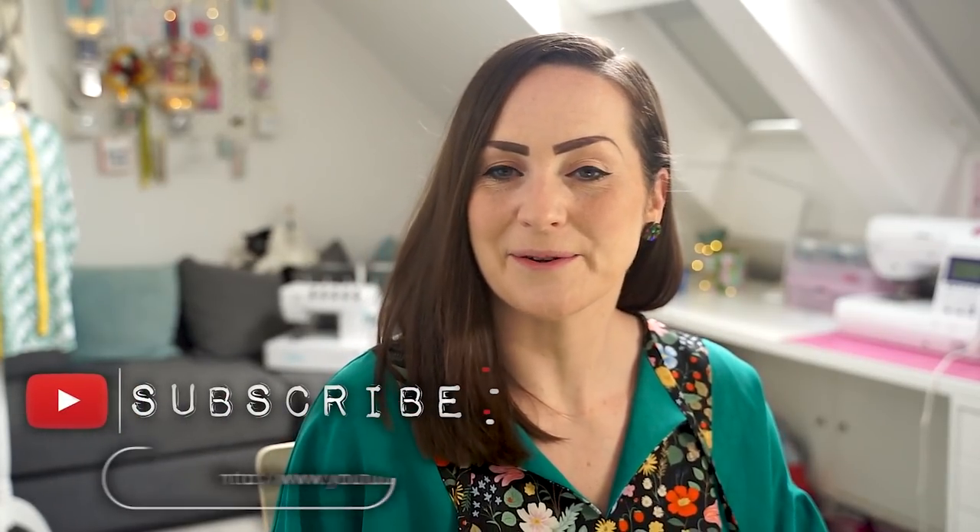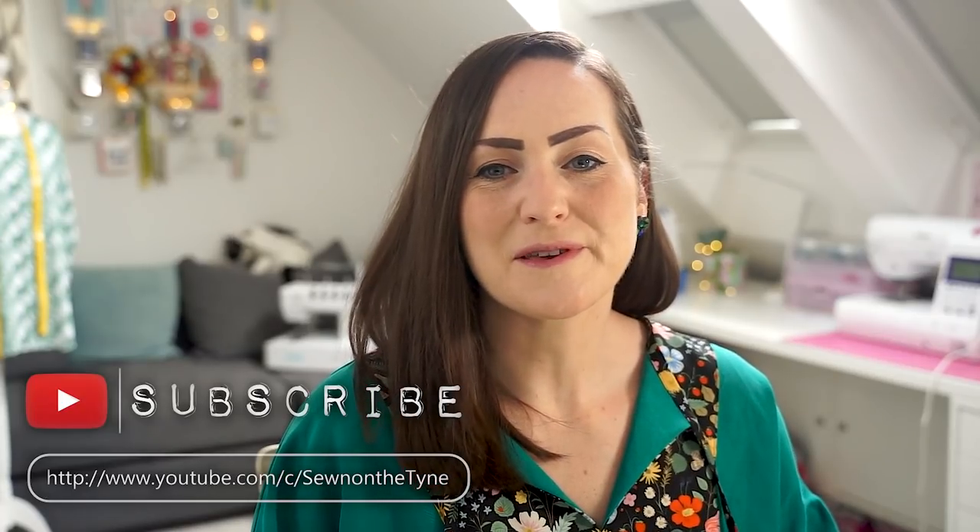Hi everyone, welcome back to my channel. My name's Tamlin and this is Sewing on the Tine. I'm here today with a video all about linen and how to sew with it. I've done a few of these videos about how to sew with different types of fabric, in collaboration with Lamazi Fabrics — they provide me with a fabric to sew with, I sew up a project, and then I plan and film a video about that fabric and my top tips. I have a playlist with all of those videos linked down below.